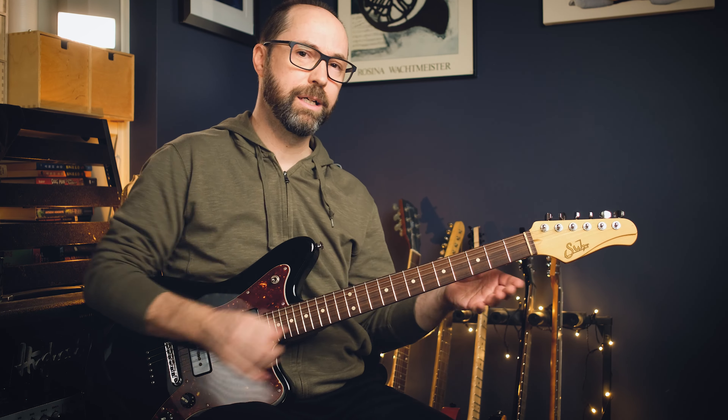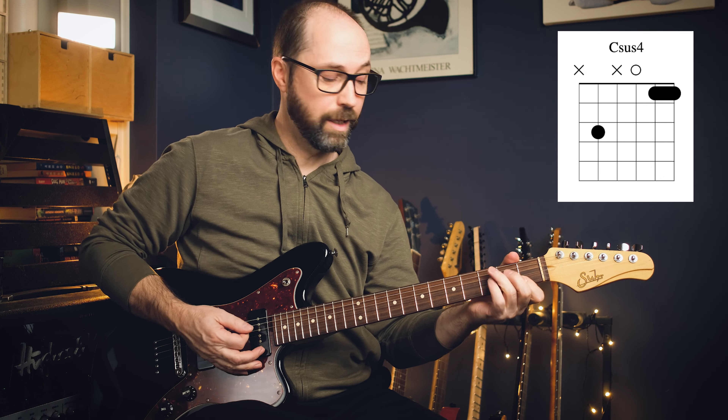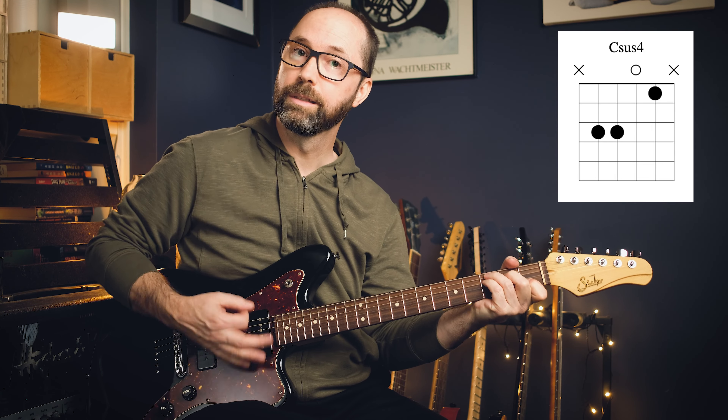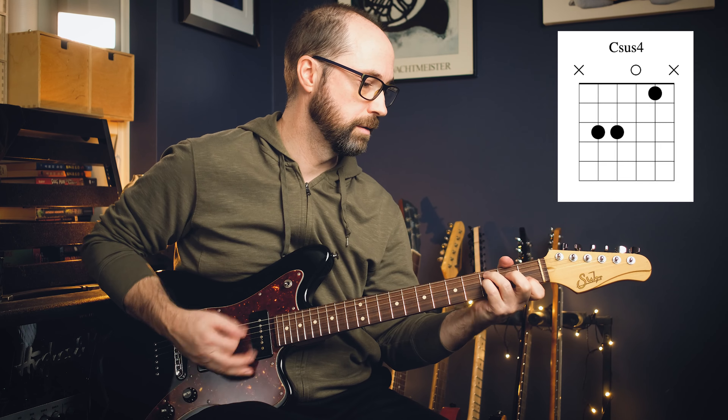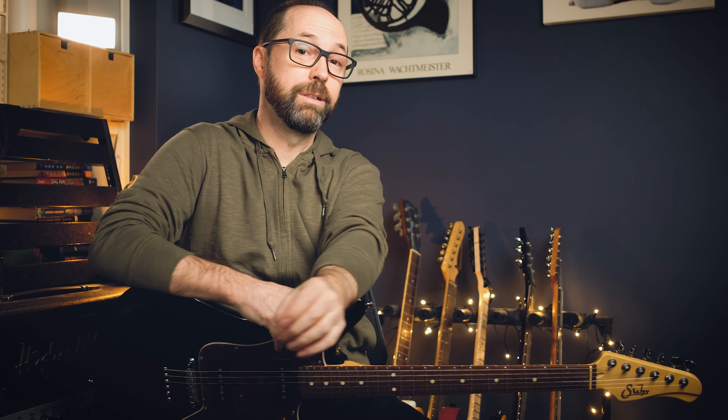C — you can of course do it as well. There are a couple of different ways. Sticking in the open voicing, instead of a regular C you can bar your first finger and bring the E in there, or you can bring your pinky on here. Depending on whether you're on acoustic or electric, clean or distorted sound, you can take your pick. That is C sus4.